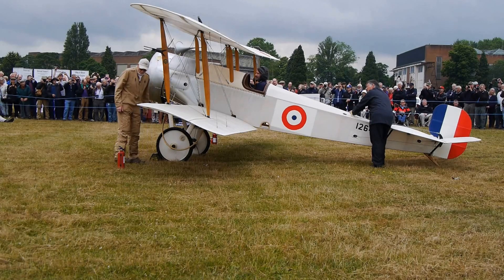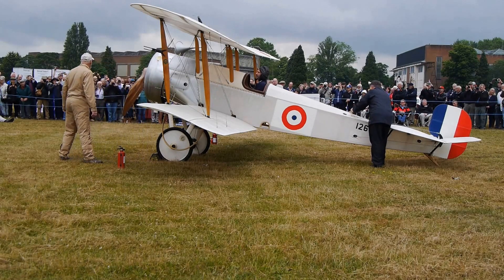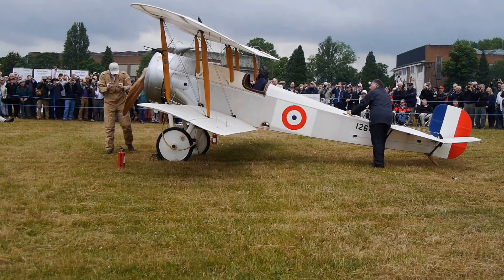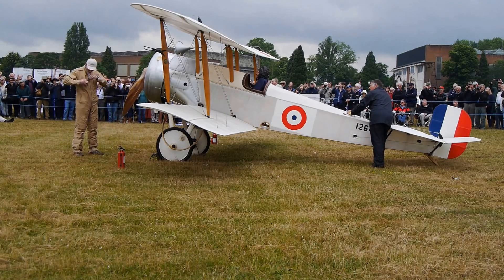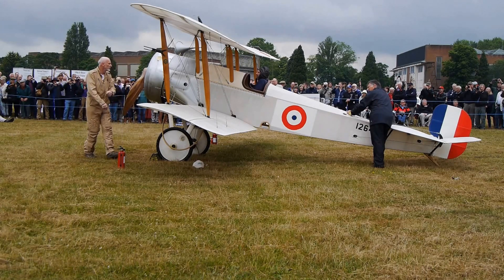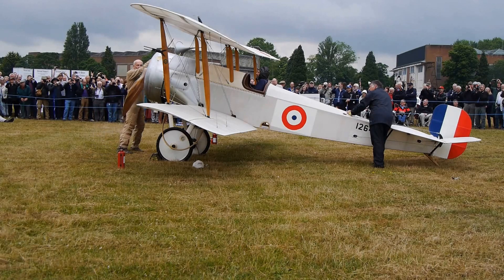Mag's on. Mag's on. Enter — yeah, prop. Second. Glasses off. Hats off. Clear from there. Here we go.